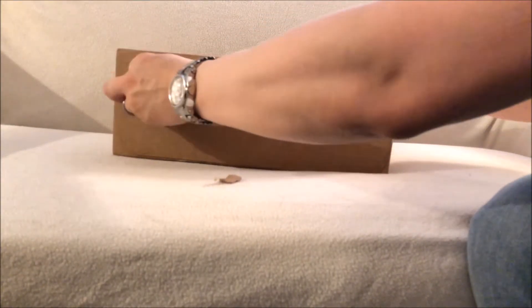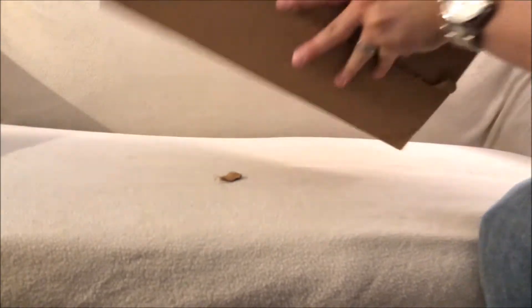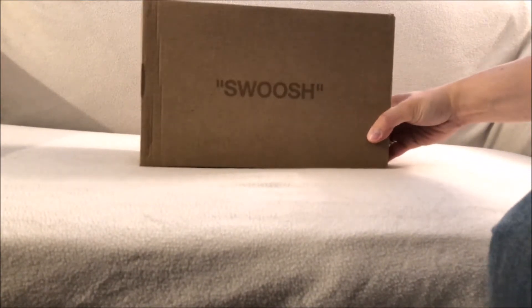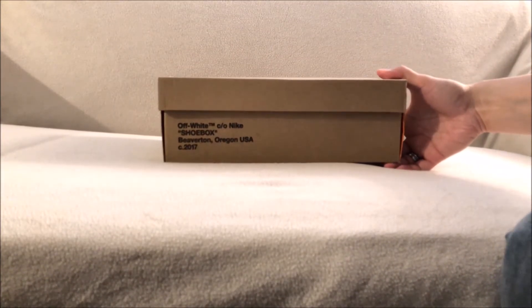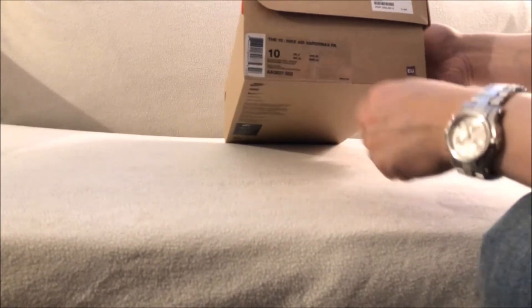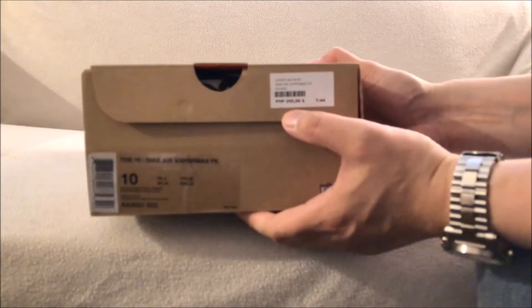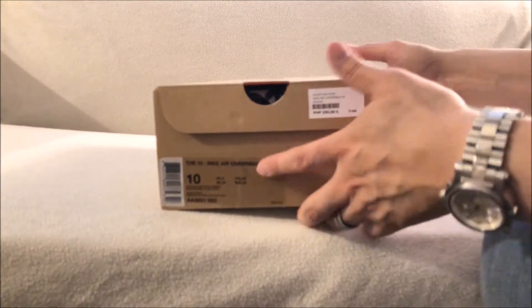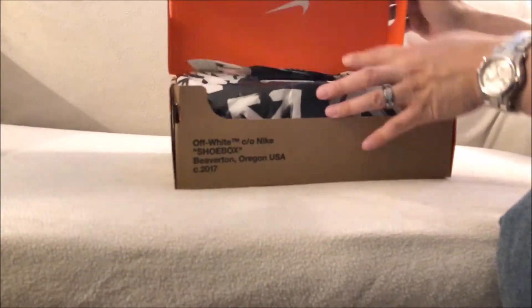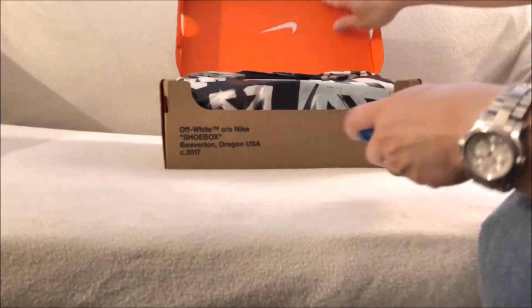They shipped it via DHL so it got here quick. Once I got the notice that it shipped, it took just a day to get to me. There's no receipt in the box, but as you can see there's a swoosh up top, you got Off-White, care of Nike, shoebox written Oregon USA. This is the Nike Air VaporMax Flyknit in a size 10. Since it's from overseas there's no suggested retail on the side, but there is their price tag — this is coming from Spain, EU pricing. Swoosh upside-down box with the orange inside, the shoelace in blue, and the Off-White paper.